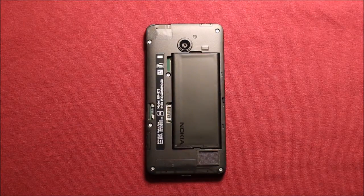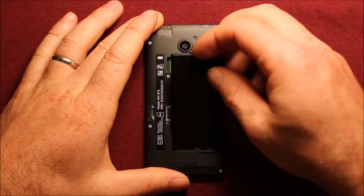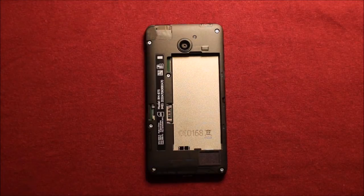So to remove the battery, what you'll need to do is just put your finger right here in this slot up here, and pry up, and it comes right off.